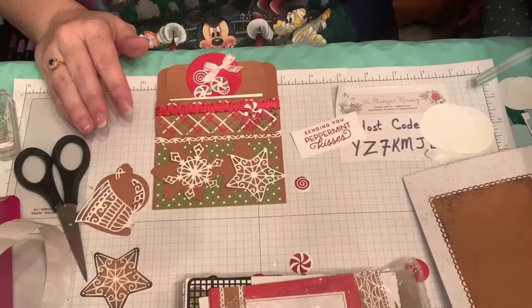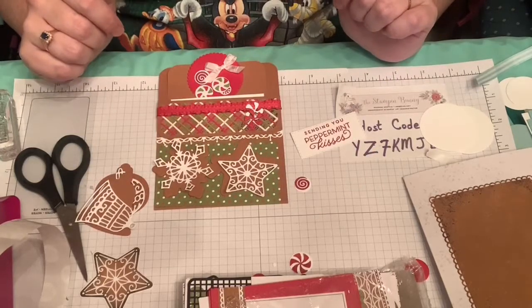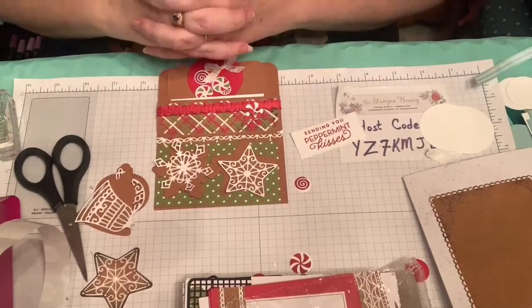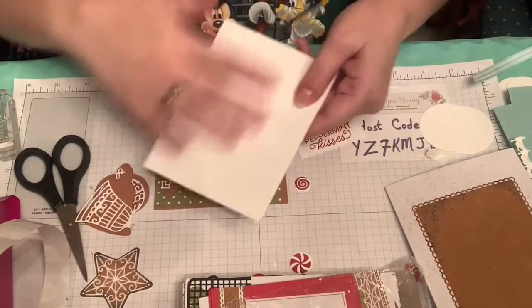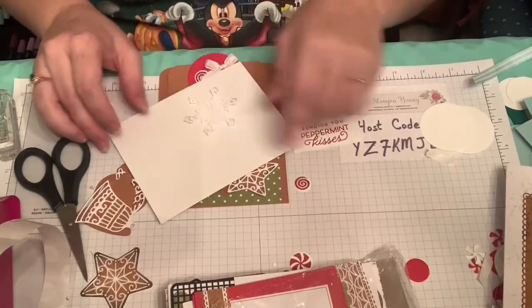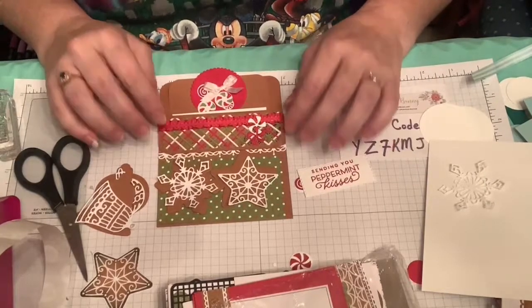I hope that you will try out this set if you have it, or consider it if you don't, because I think it is a lot of fun to use and it came together pretty nicely. I still want to try using it with various colors other than cherry cobbler and pool party — I think it would look good with purples. I also saw one where they did a watercolor background and used the snowflakes and it was very striking. Anyway, I thought this was very useful and I hope you find this set to be the same. I appreciate you all watching and I hope you have a great evening and a great weekend. Bye-bye.